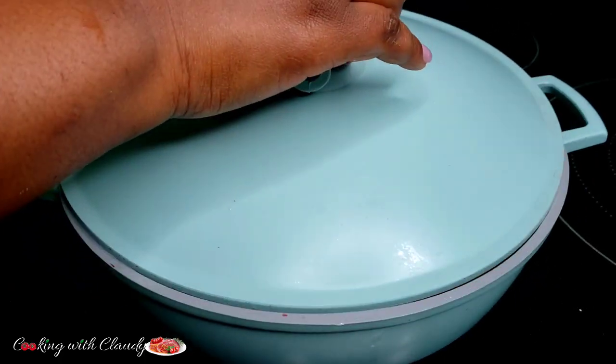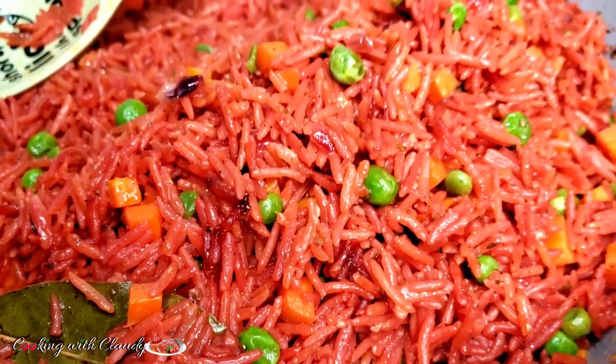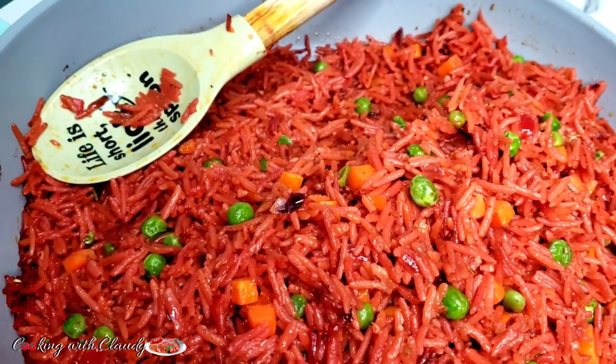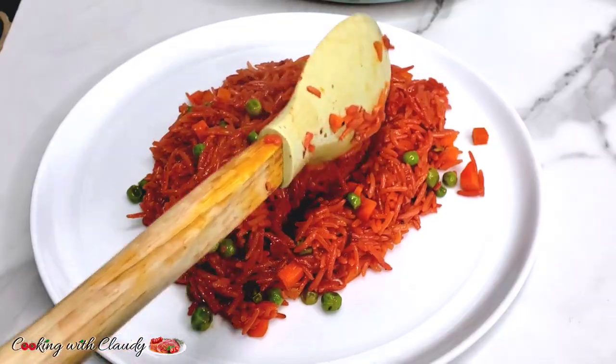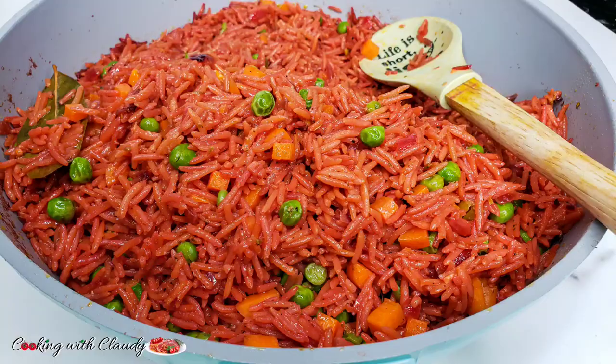Hello everyone, how's it going? I hope everyone is doing amazing. Today I will be showing you how to make the tastiest ever beetroot rice. I know you're wondering like beetroot rice — yes it is so so delicious. You are never ever going to make rice any other way again.